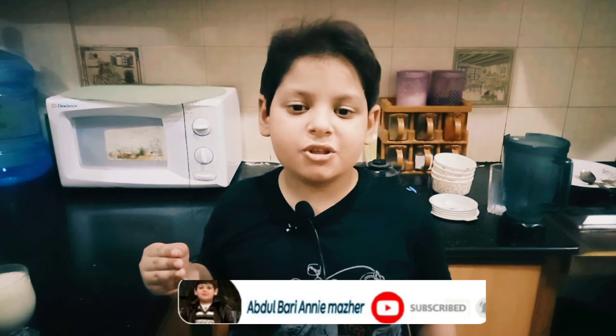If you like, subscribe, share, comment, and ring the bell. Subscribe to my channel for your next smoothie video. Allah Hafiz.